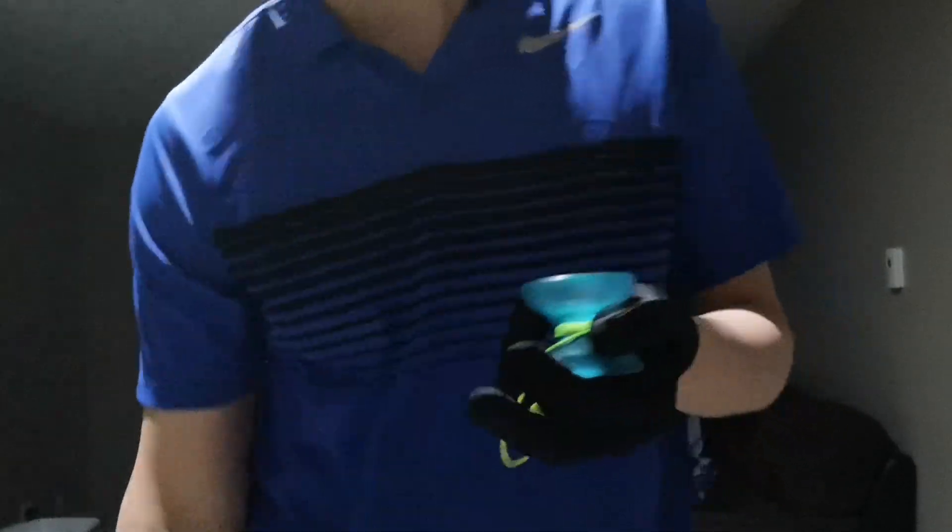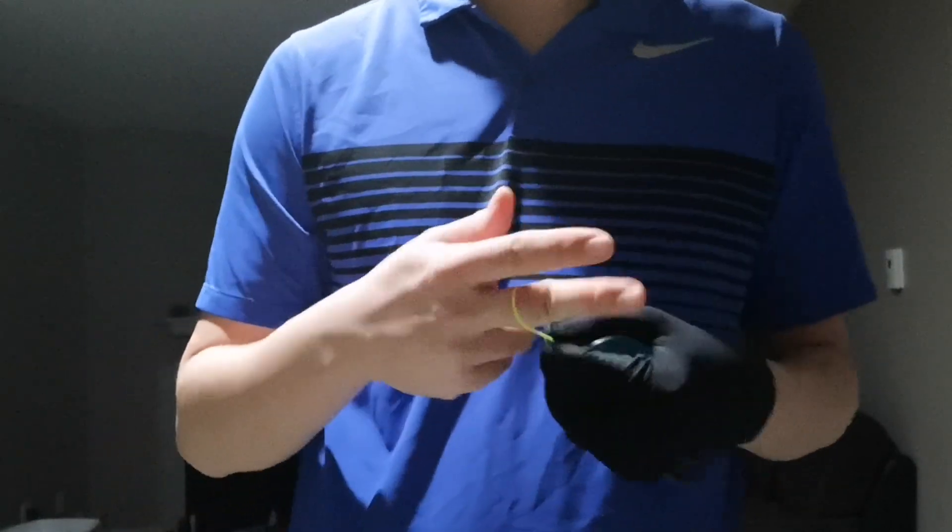Polycarbonate yo-yos are definitely a lot bigger, and the bigger the diameter also helps stability, because polycarbonate as a material is pretty light — it's not very dense like the aluminum or titanium counterparts. So a bigger diameter definitely helps stability, overall feel, and weight distribution on the rim.